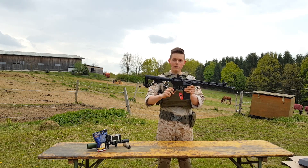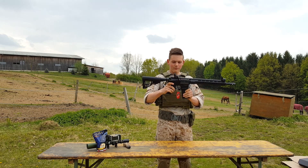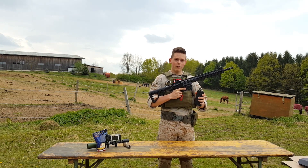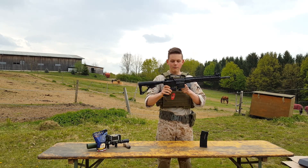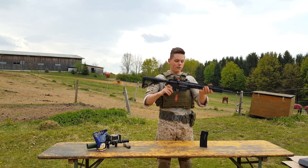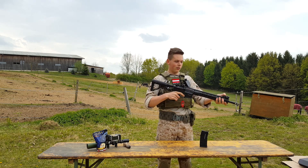Also the pistol grip is made of high quality ABS — it feels really massive and looks really awesome. The magazine is made of ABS and has a window where you can see how many BBs are left in the mag. The body is made of metal — really solid metal — and also the front guard, that's metal too.